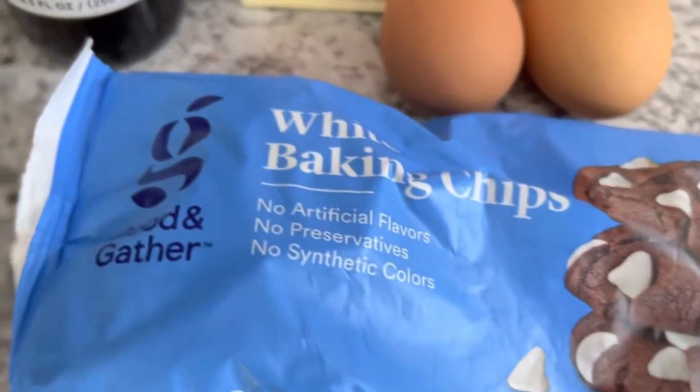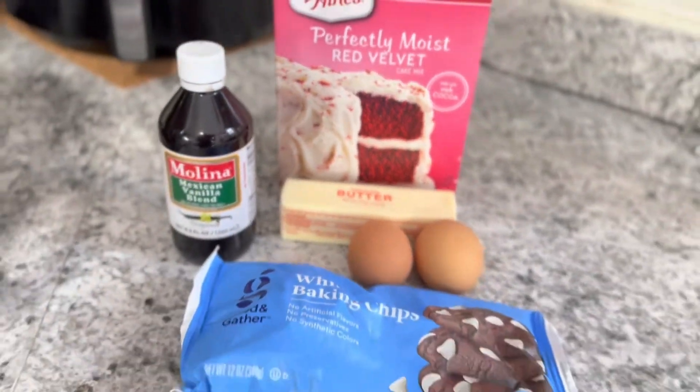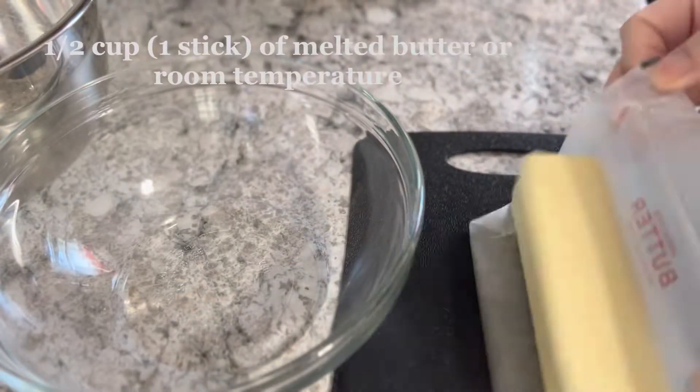All right guys, here are your ingredients. You're gonna need some white chocolate chips, butter, two eggs, vanilla extract, and the cake box.